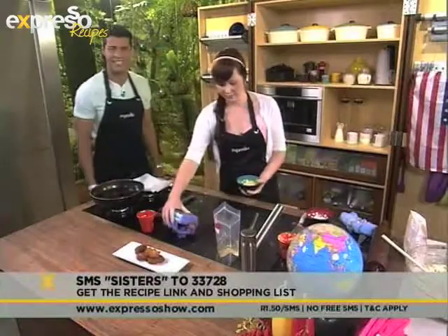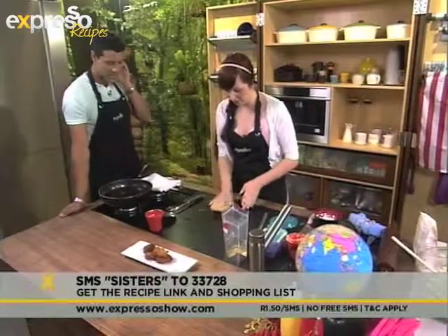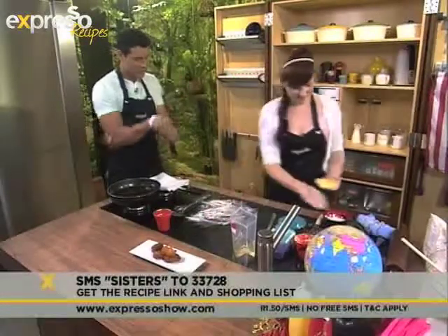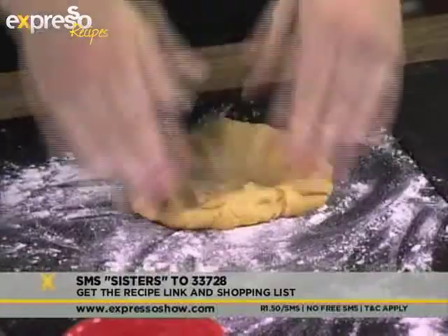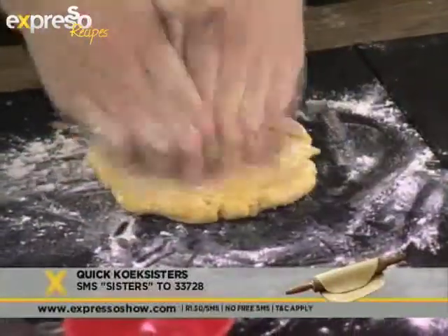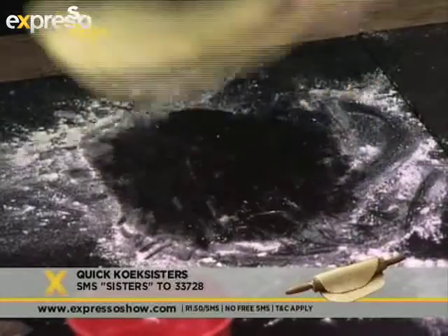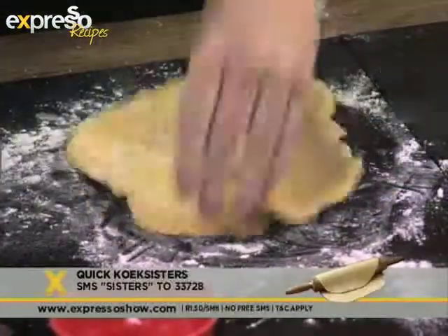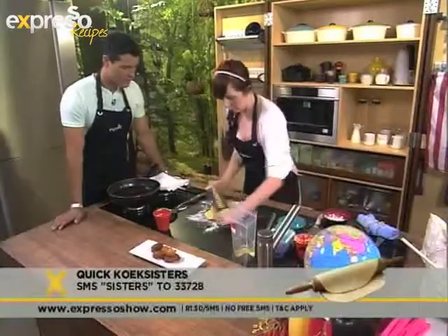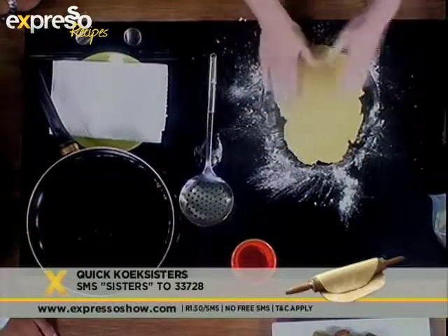So once you've got your dough, we're going to roll it out. The key to this is to roll it out really thinly and work it a little bit to get it nice and smooth. We've got some oil going on here - that's nice and hot already. If you want to test your oil, see if it's hot enough, you can just drop a breadcrumb or a little piece of dough in, and if it turns quite quickly, then it's ready.